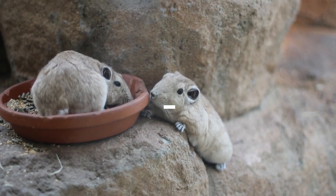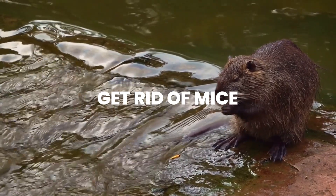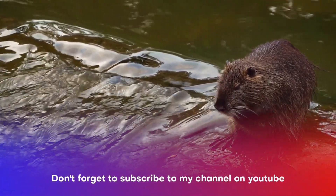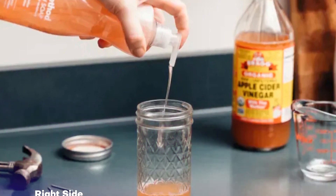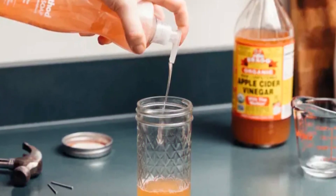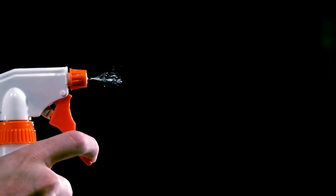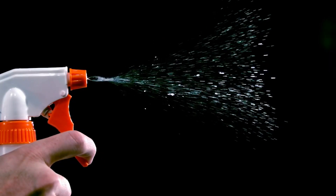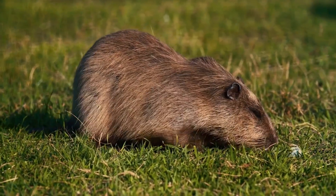Number 6: Get rid of mice. Another solution you can make to deter mice from your home: use apple cider vinegar and water. Mix the two liquids in a 50/50 ratio and put the solution in a spray bottle. Spray the liquid anywhere mice may be settling and around the perimeter of your home.